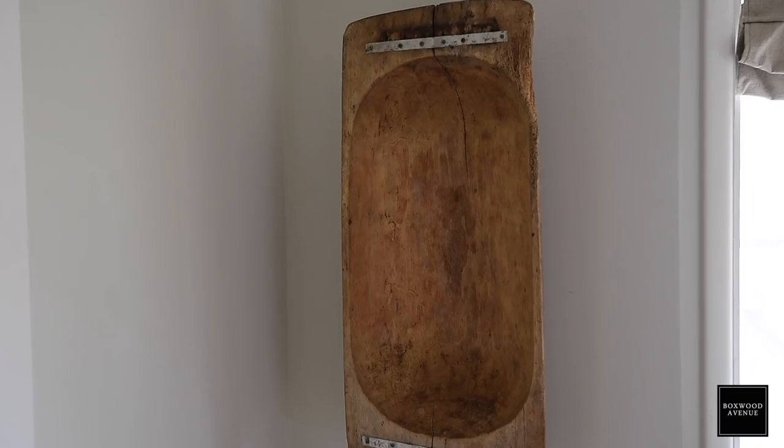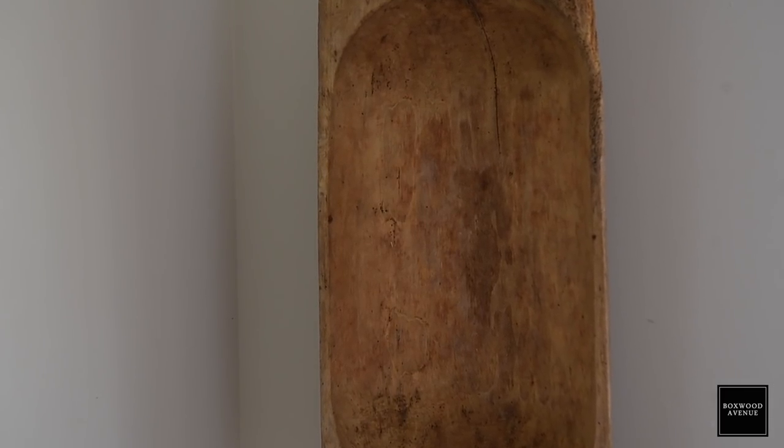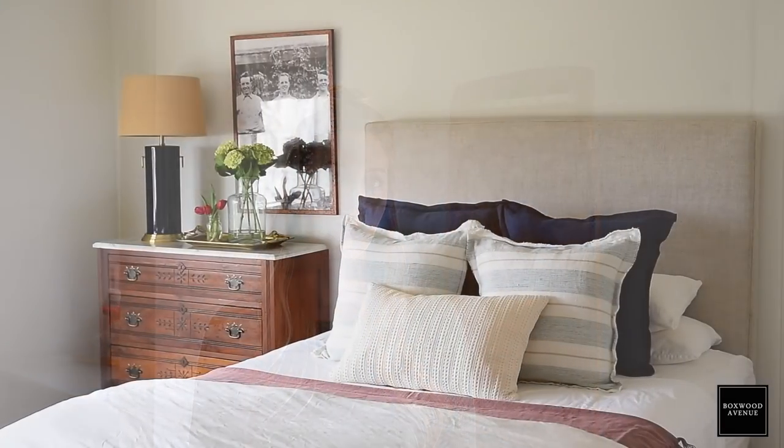Behind me I have this beautiful dough bowl that we've hung on the wall, and I think this just adds depth and texture and a little bit of warmth to the room. I love the way that all of the wood tones throughout this room sort of play together and make the gray walls a little bit warmer.